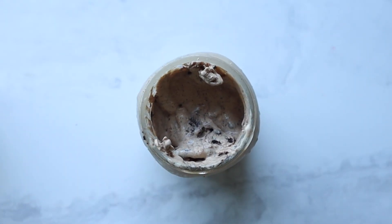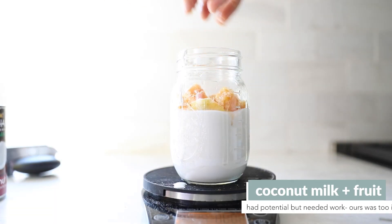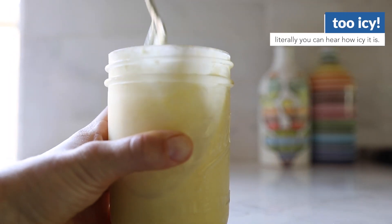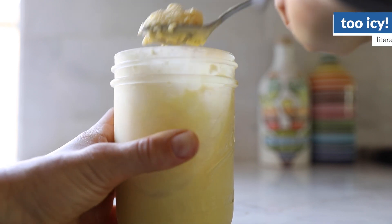We also tried a fruity vegan batch using coconut milk, frozen mango, and passion fruit. Seemed like a great idea, but the final texture was quite icy. We're not sure if that was because it didn't have enough sugar or there was too much water from the fruit or the coconut milk. We're considering it a work in progress that has potential.